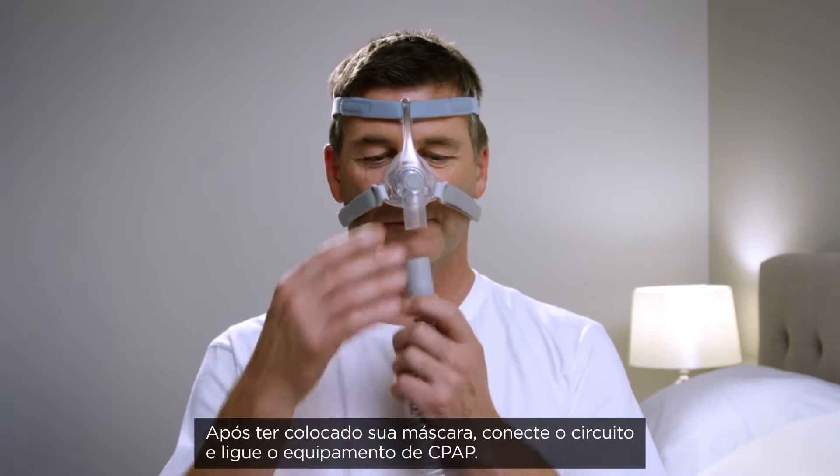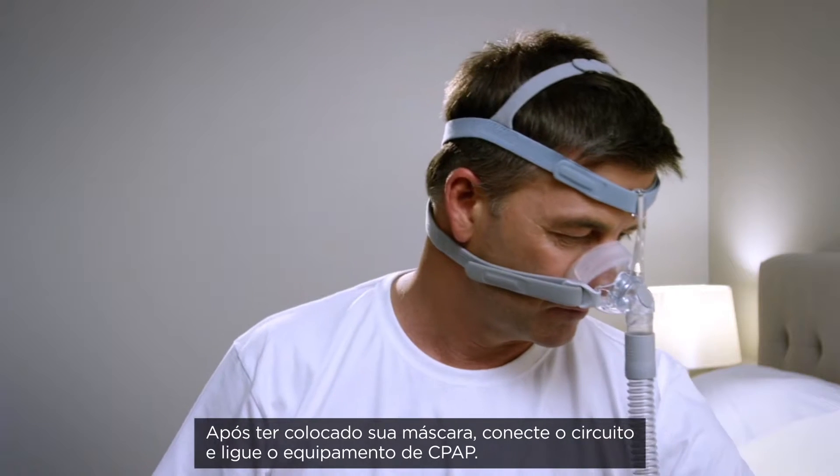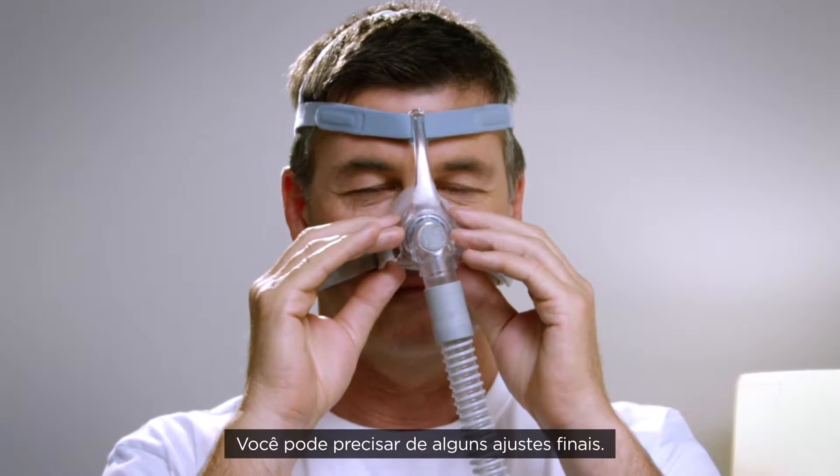After fitting your mask, attach the tubing to your mask and turn your CPAP device on. You may need to make some final adjustments.